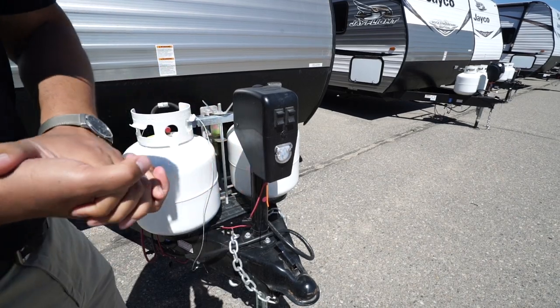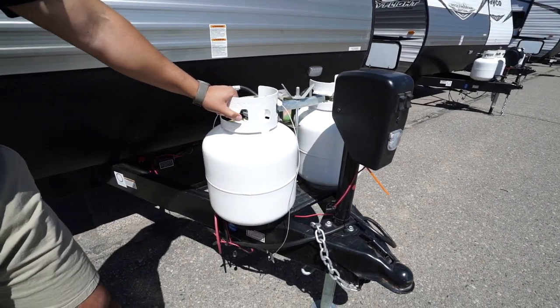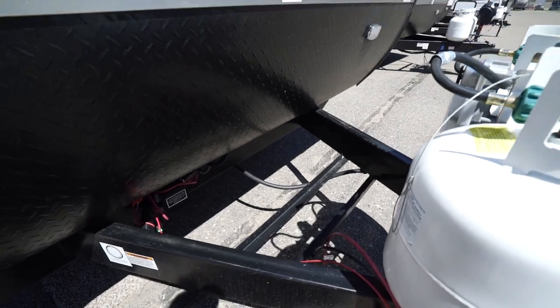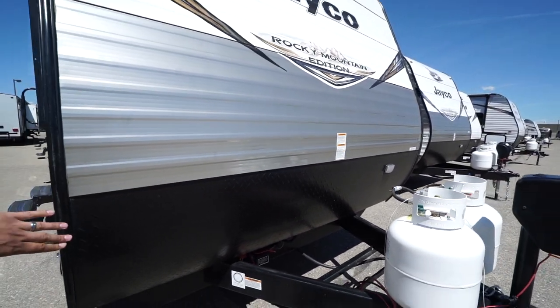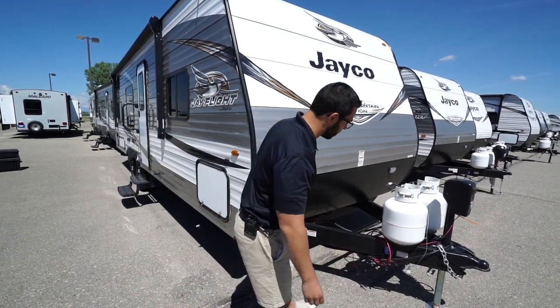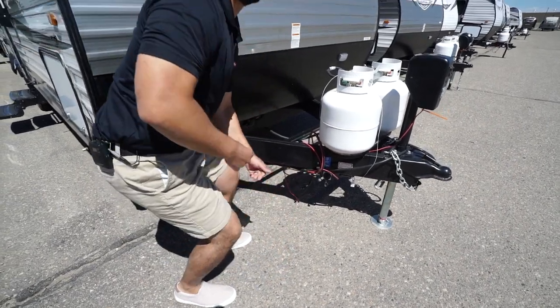Simply flip the rocker switch to raise and lower the tongue, and there's also a light here for added visibility at night. Directly behind that are 220-pound propane tanks with rails for your battery. Coming up the front is black diamond plating, helping to protect the front end from rocks and debris thrown up by your tow vehicle.